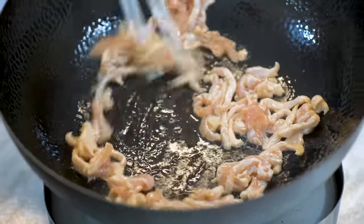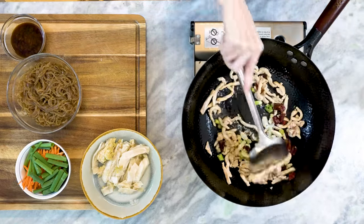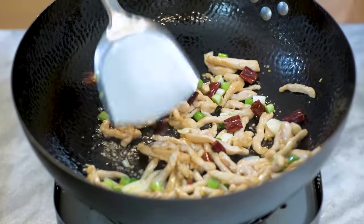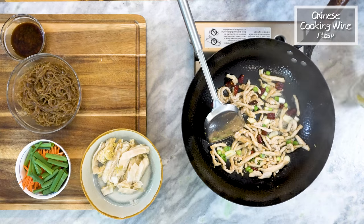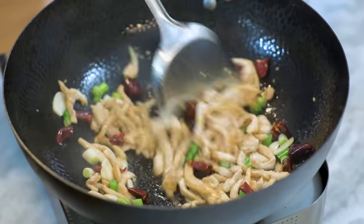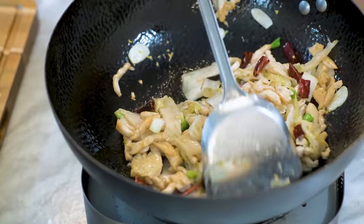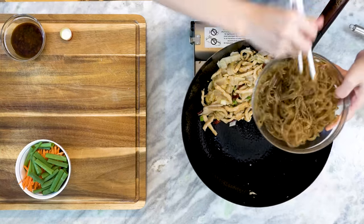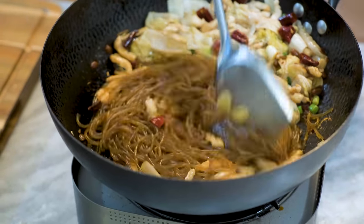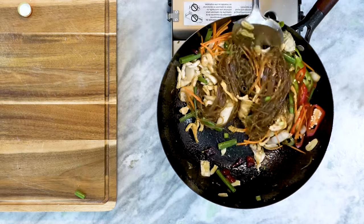The wok is super hot. In about 30 seconds, the chicken should be halfway cooked. Toss in the garlic, ginger, dried red chilies, and the white part of the scallions. Stir until they are fragrant. Drizzle in 1 tablespoon of Chinese cooking wine from the side of the wok and keep mixing. If you can't cook with alcohol, you can use the same amount of water. Throw in the sour cabbage and stir for a minute. Push everything to the side and add in the noodles along with the sauce. Continue to mix until the noodles absorb the flavors. Add the chilies, carrots, and the green part of the scallions. Keep cooking until the vegetables are a bit soft.